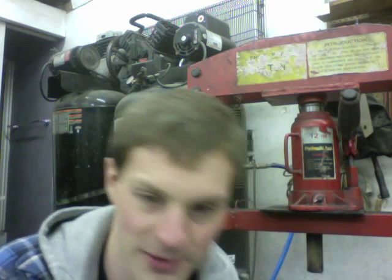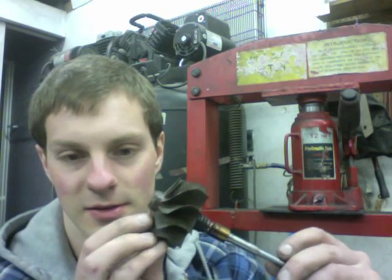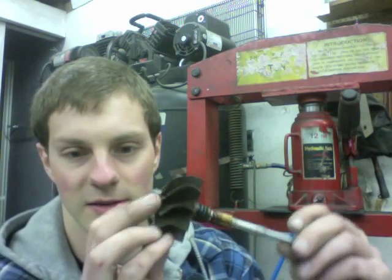Hey, it's Austin. In this video I'm going to show you how to remove a ball bearing sleeve from a shaft. For this shaft, this one's a GT3076R turbine shaft.